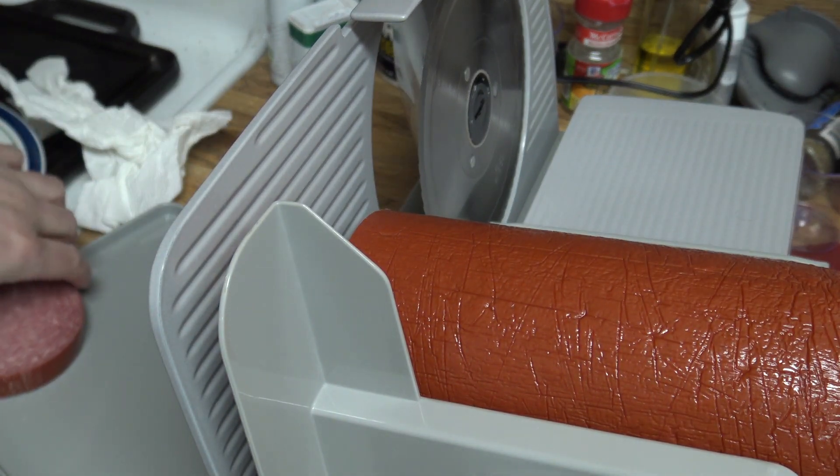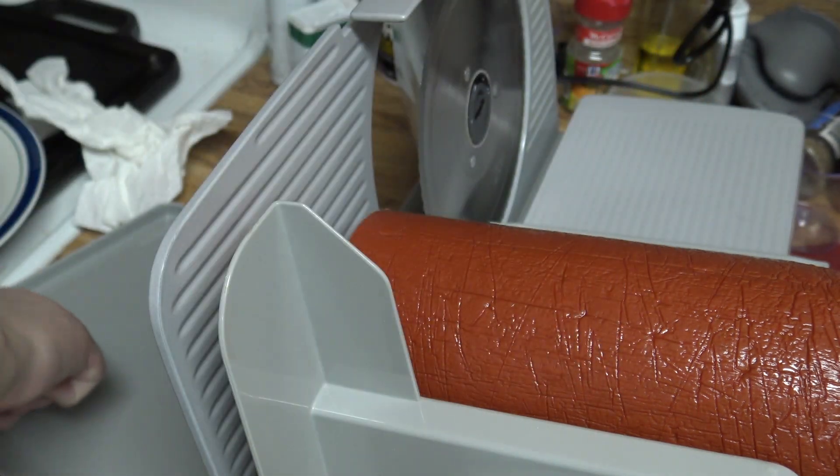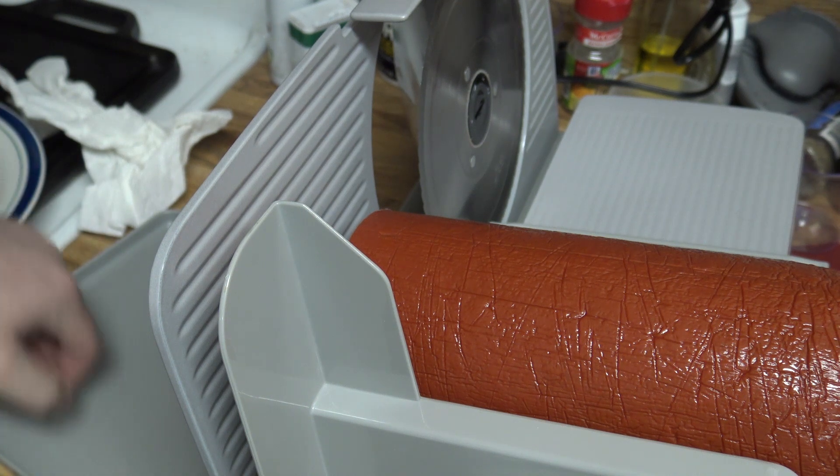You can hear that thump down on the tray - that's a number 20 there. That's way too thick, so I'm gonna end up cutting that thinner before I'm all done.